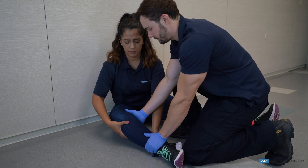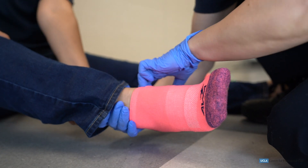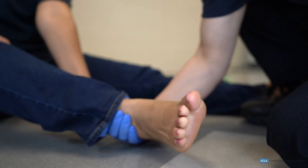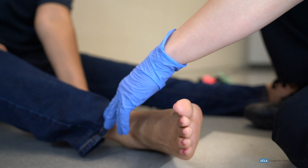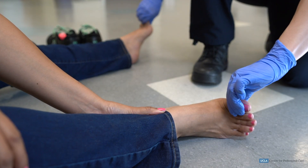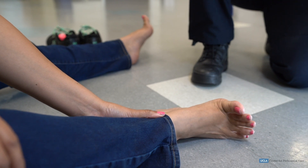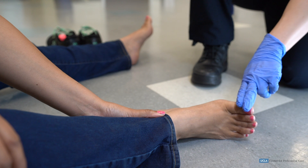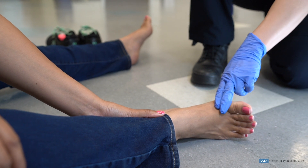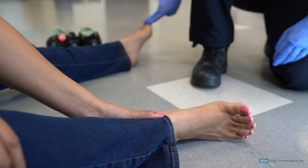While the EMT assesses for circulation, motor function, and sensation distal to the injury. Circulation can be assessed by palpating a distal pulse or capillary refill time. Motor function can be assessed by having the patient move his or her fingers or toes on the injured extremity. Sensation can be assessed by touching a finger or toe distal to the injury and asking the patient which digit the EMT is touching.